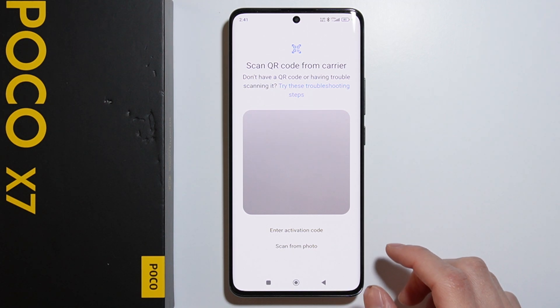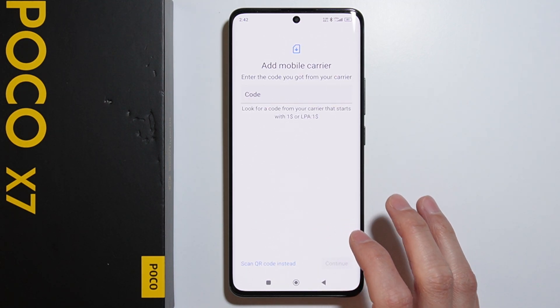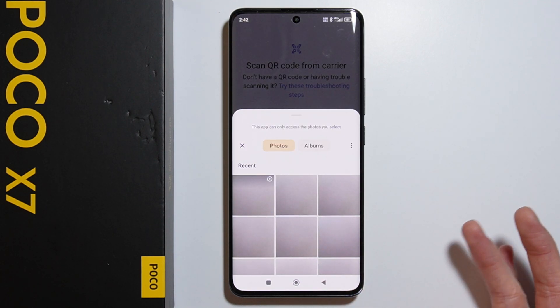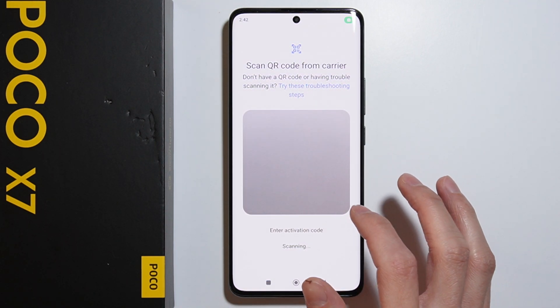You can also enter the activation code manually right here. You can also scan from a photo — if you have a picture of the QR code, you can simply scan it using that image.